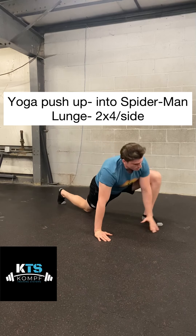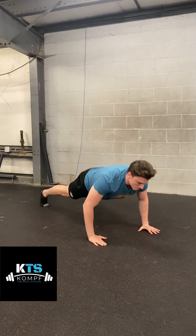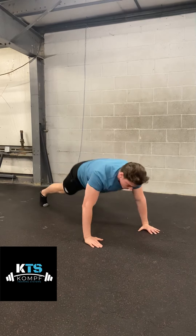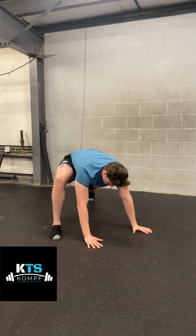Hit the hamstring stretch, bring your knee back down, reach up from one side, reach up from the other, and then you're going to restart in your yoga push-up. Go down, bring your butt up, reach for your opposite foot, back down, hit your opposite foot again, and then you're right back into your Spider-Man Lunge position to repeat.